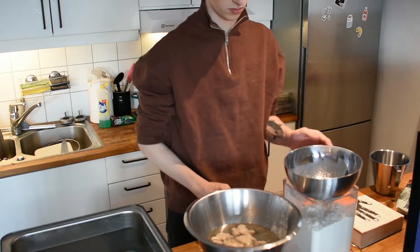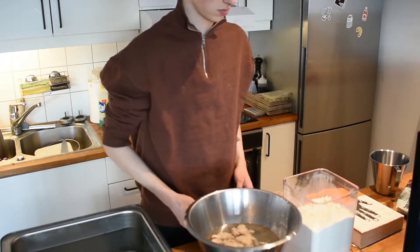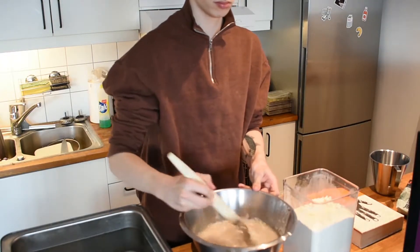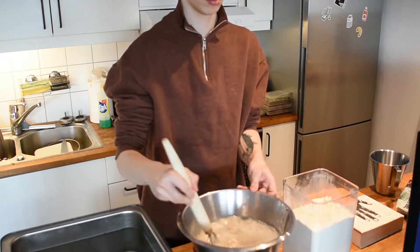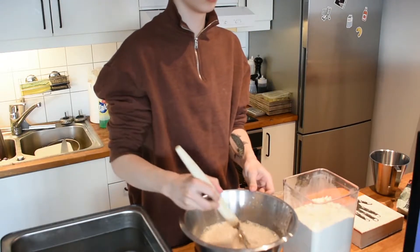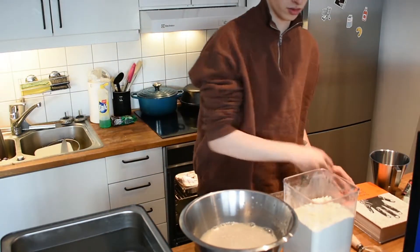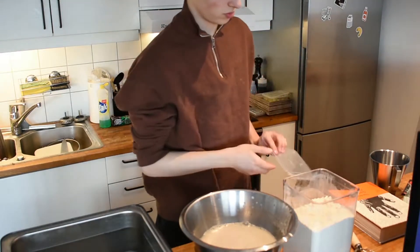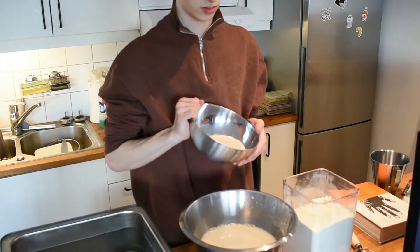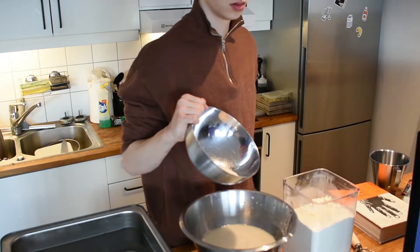In the recipe he mixes in stages starting off with an autolyse, but I like to skip this step to make everything go a bit faster, so I just mix everything at the start — the starter with the water, then the flour, salt, and whole grain flour. By doing an autolyse traditionally you hydrate the flour beforehand so the dough will be easier to mix, so if you have time it's nice to do but it's optional in my opinion.